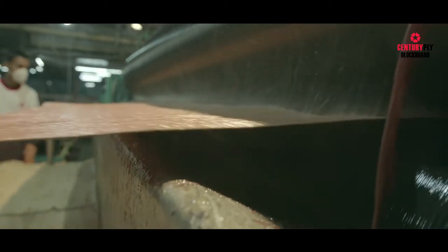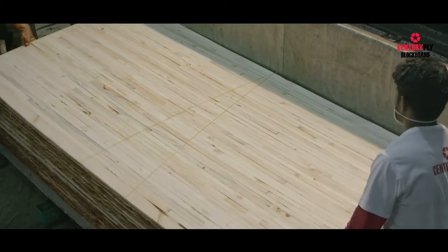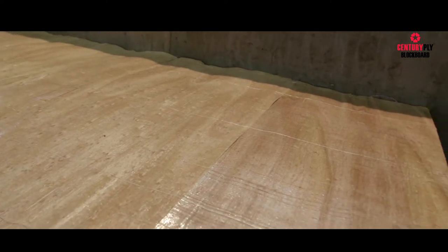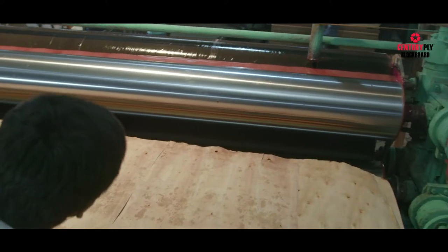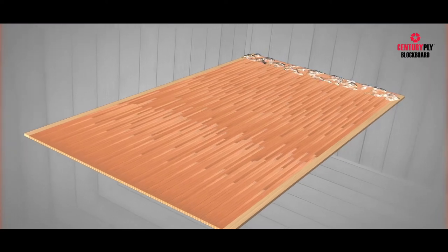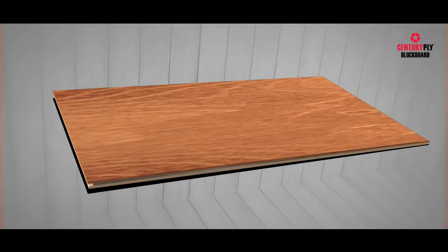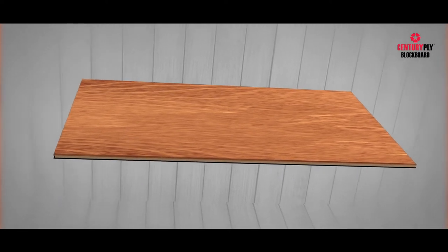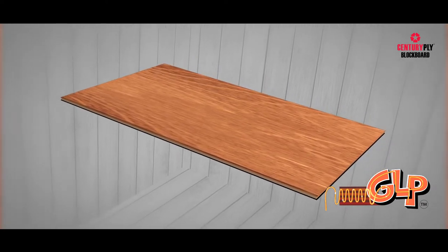The 8-feet glue spreader is the junction where Century Ply's proprietary anti-termite and borer treatment is introduced, along with the glue, to each sheet of veneer, ensuring that all layers are totally covered. The glue spreader ensures uniform distribution of the glue mixture over the whole sheet, covering the entire 8-feet sheet at one go. Century Ply's patented chemical is added to the glue and gets into each and every sheet. This proprietary treatment is termed as GLP, or glue line protection, providing complete protection from termite and borer attacks.